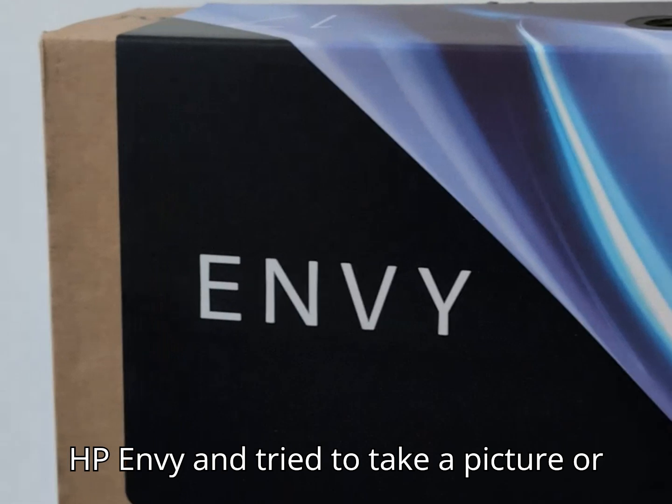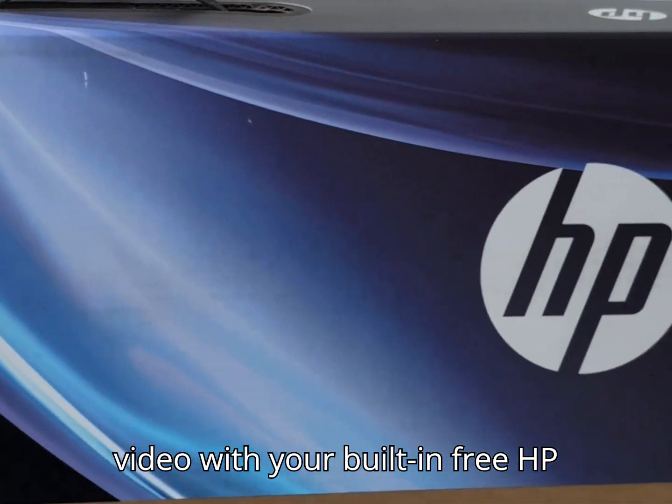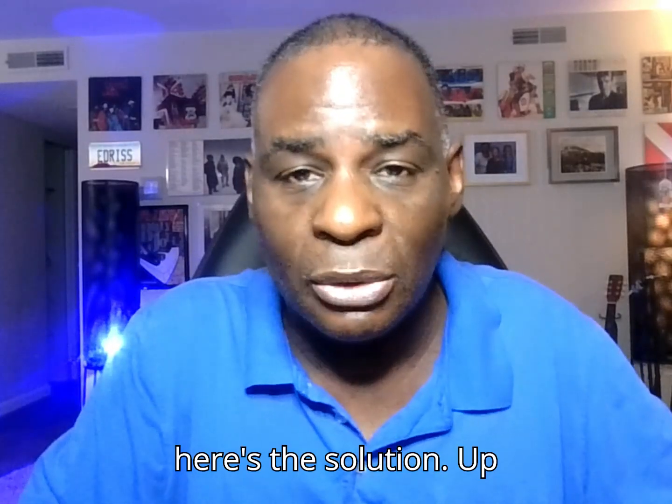If you've got an HP Envy and tried to take a picture or video with your built-in camera and you saw that error, here's the solution.